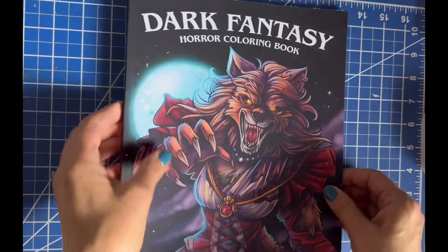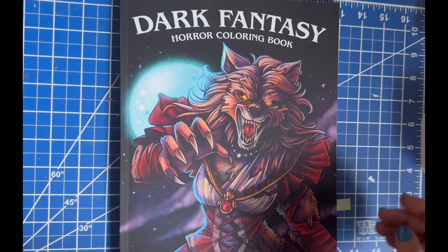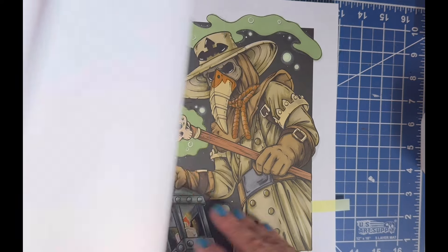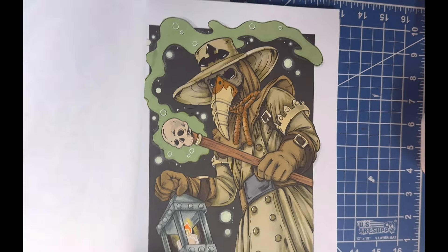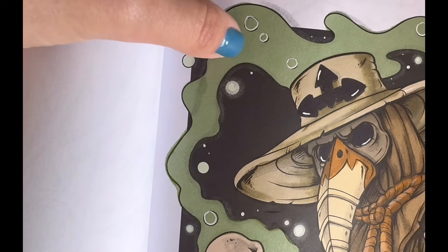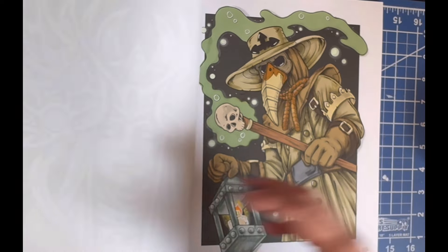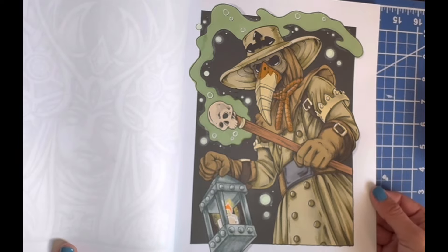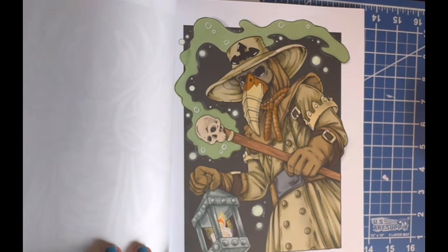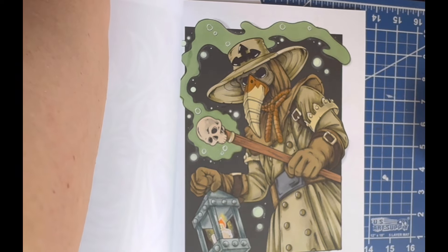I finally finished my long-standing WIP in Dark Fantasy by Jade Summer. I love this book — it's creepy and gory, right up my street, and it's grayscale. I had started coloring the Plague Doctor months ago and never finished it. All I had left to do was add some Sakura Stardust glitter in the smoke, which you can't really see on camera. It was all alcohol marker. I feel like the Stardust has flaked off a bit since I applied it, but I'm happy it's done.